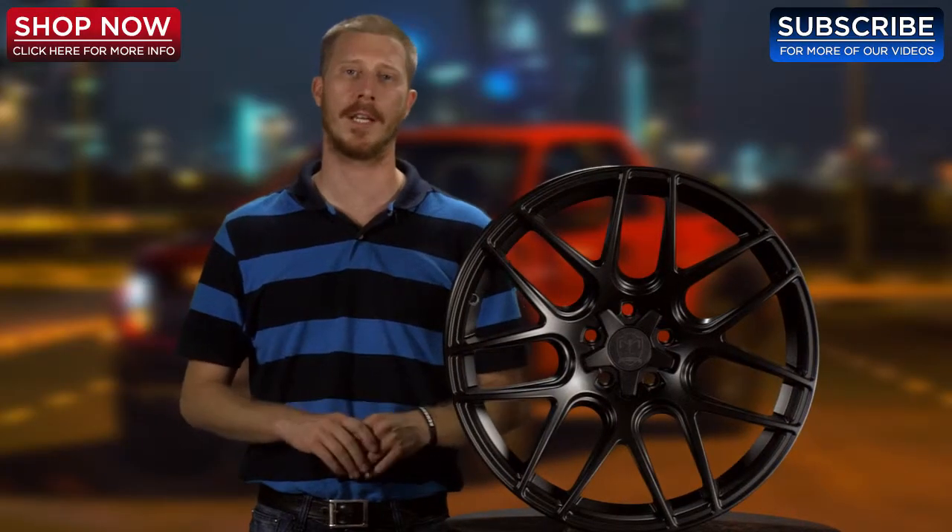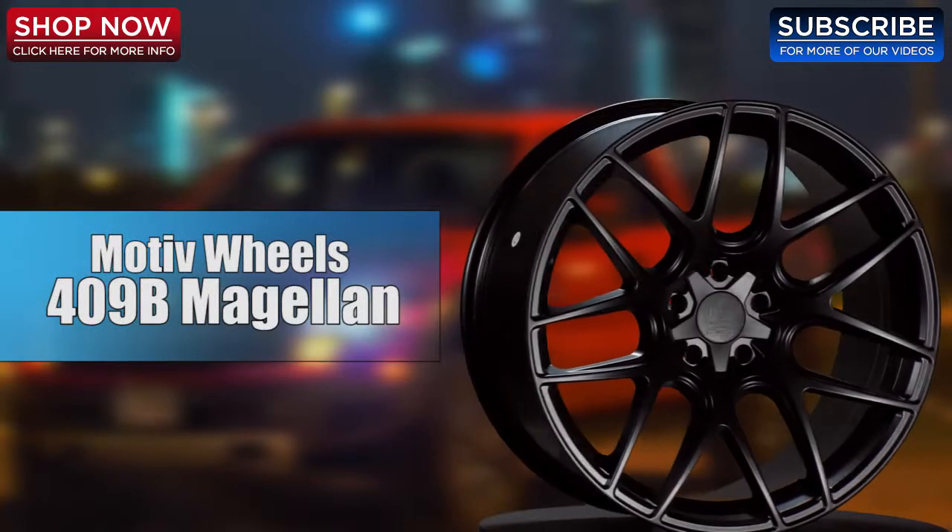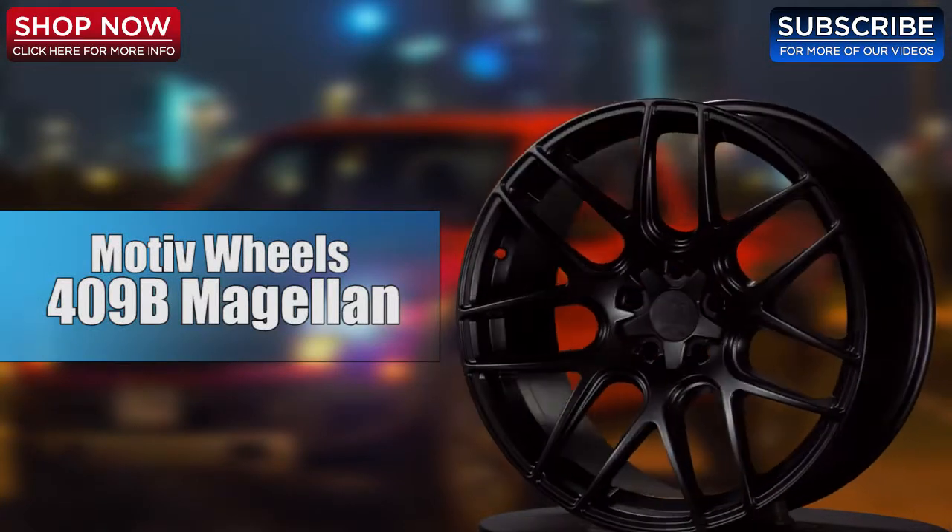Thank you for tuning in to 4Wheel Online Videos. Today I'd like to show you the Motive 409B Magellan Satin Black Wheel. Let's take a look at it.